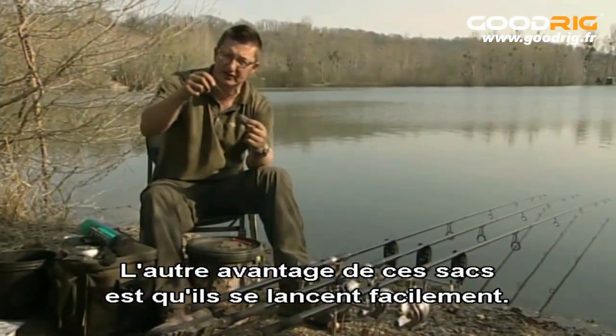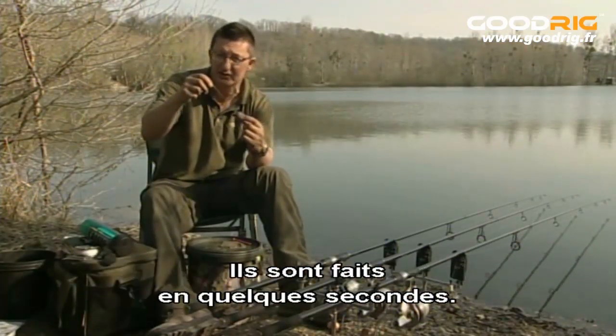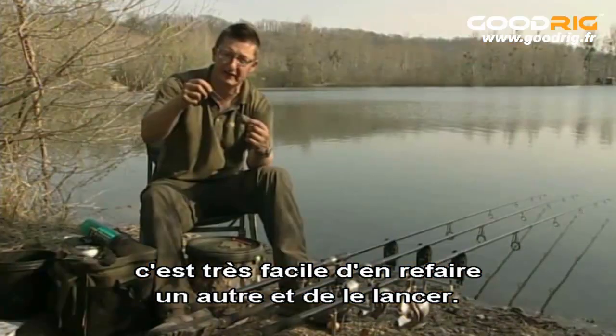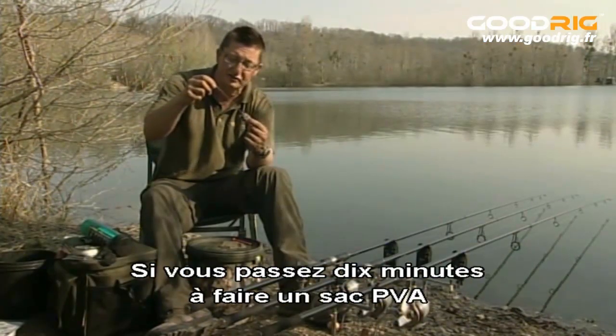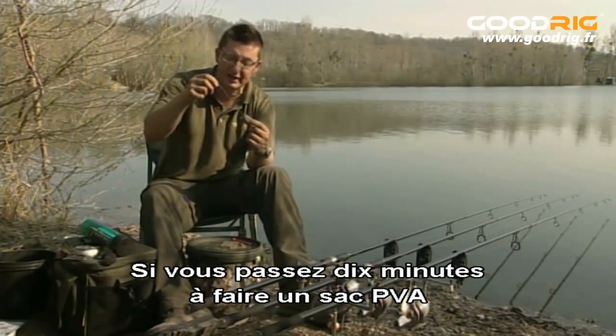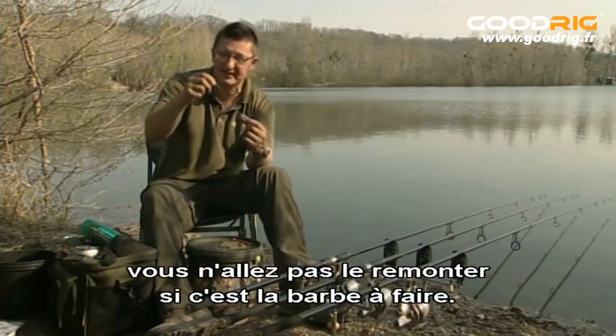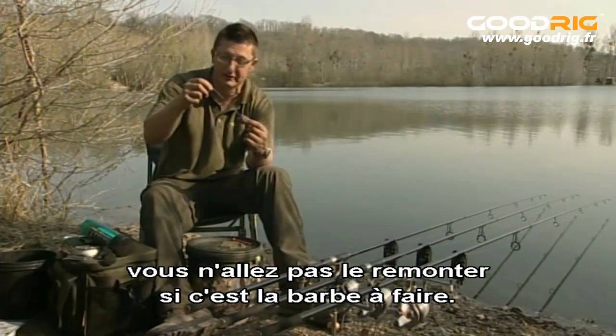The other advantage of using bags this size is they cast really easily. And because they only take a few seconds to make up, if you cast them in the wrong spot — which we all do — it's simple enough to wind it in, make another bag, and cast it out again. If you spent 10 minutes making a solid PVA bag which is huge and difficult to cast and then get it in the wrong spot, there's less likelihood you're going to wind it in because it's such a pain to do another one.